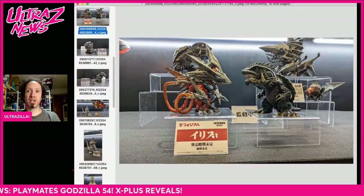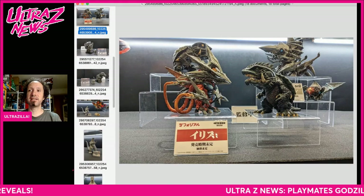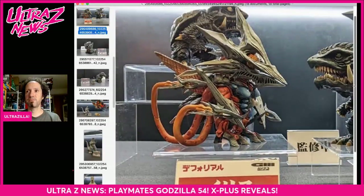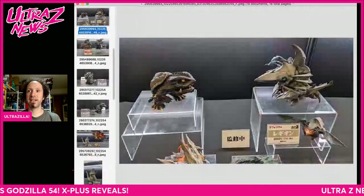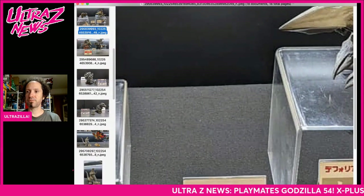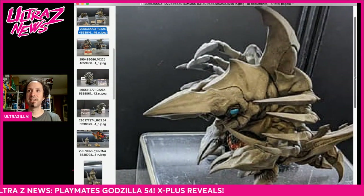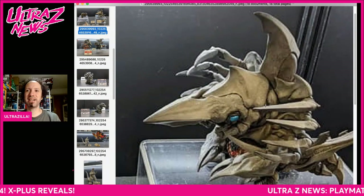Two things I'm definitely going to get: Iris and Legion. First up, Iris looks awesome — that is fantastic, a definite get. There's also an aerial shot of Legion, another must-get since I have all the Gameras and I need all the bad guys. And I'm going to need a Gaus too — we need a Gaus to go with Legion and Iris.